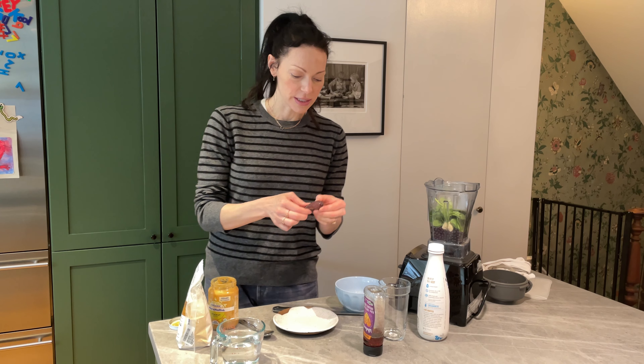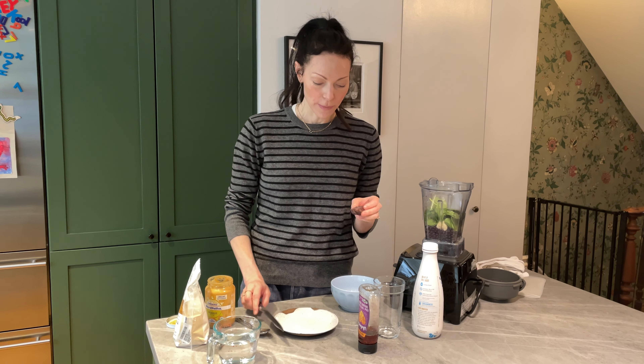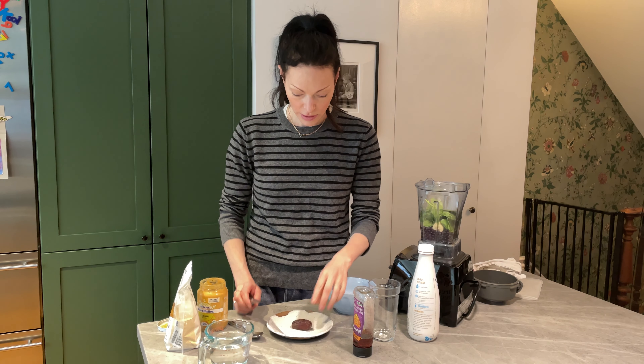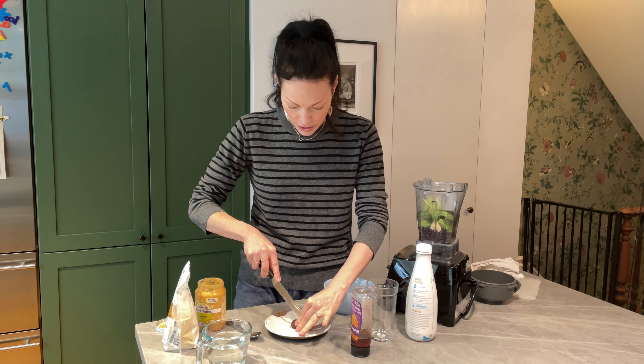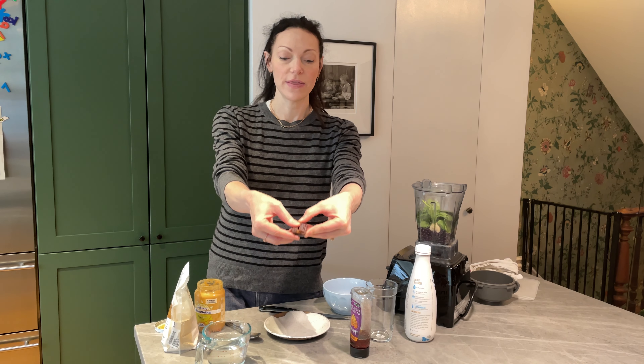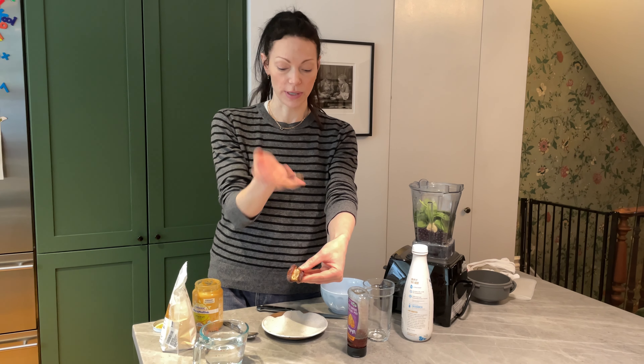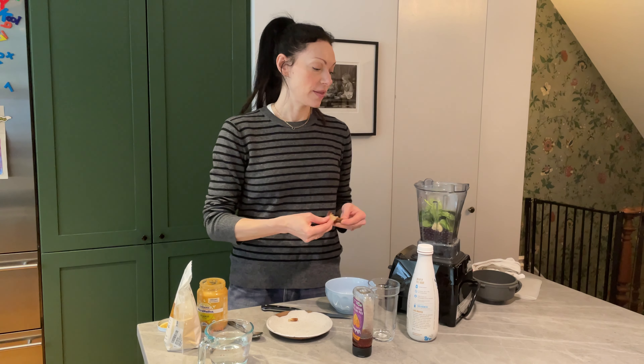One thing I love to do is add dates. They're beautiful and they add a nice silkiness to the protein shake. They usually have a pit in them unless you buy them pre-pitted. Here's a really easy way to get it out — very carefully take a knife, cut a slit along the top, then just peel it open and pull out the little pit. Super easy. Then just toss it in your blender.